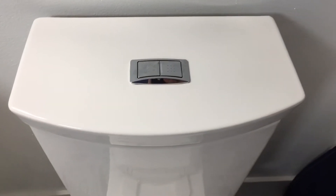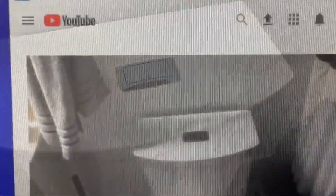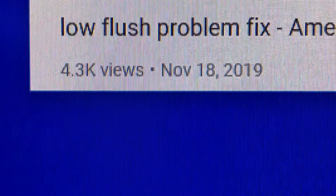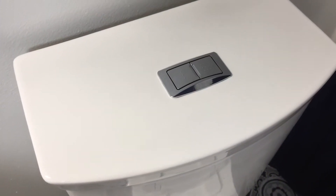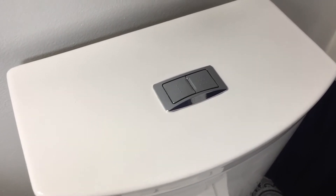I'm going to show you how to fix this by adjusting some components inside the tank. I've actually already made a video for this fix which I posted on a different channel, but it helped a lot of people, so now I'm remaking it and posting it on my how-to channel. To fix this issue we need to make some adjustments to the settings on the flush tower inside of the tank.